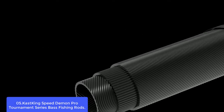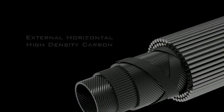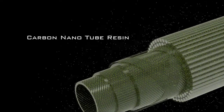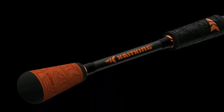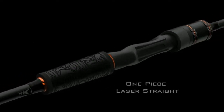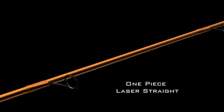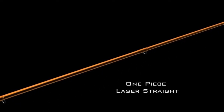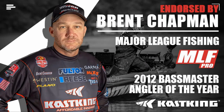The Speed Demon Pro Tournament Series rods are built to deliver unparalleled performance. Elite carbon blanks are strong, light, and extremely sensitive. Fuji guides and reel seats with EVA winn grips ensure reels stay firmly in place and lines never fray. Lightweight composite glass crankbait rods use a composite blend of S-Class high-modulus graphite for a lightweight, well-balanced, thin rod blank with a soft crankbait action. Custom winn handles and fighting butts ensure the rods perform well even after long hours on the water.